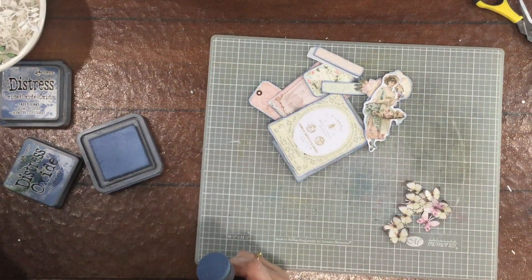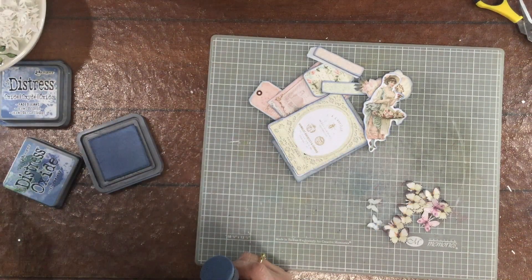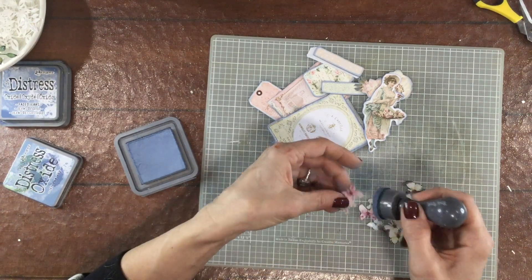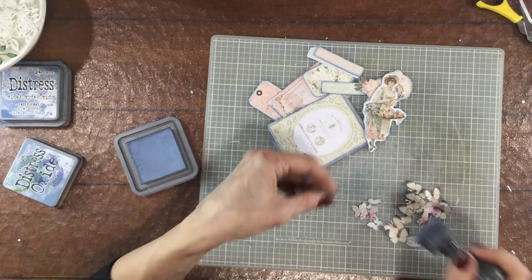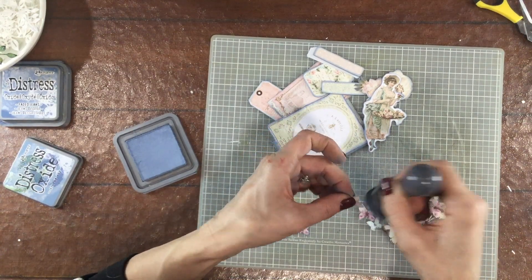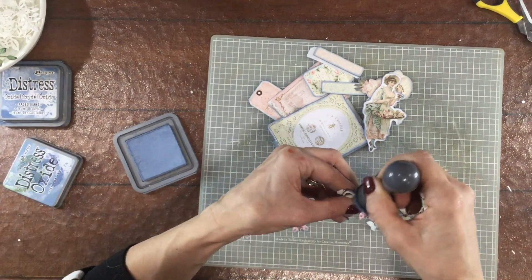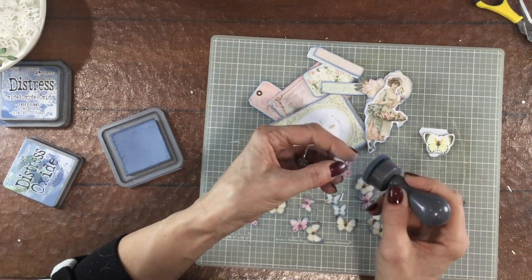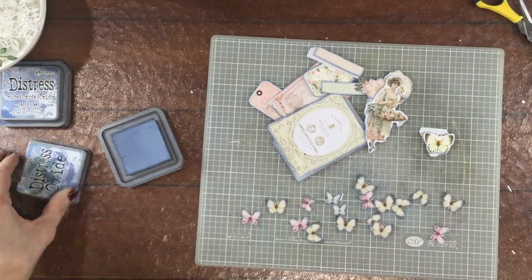Now I've added a whole pile of fussy cut butterflies to my pile of embellishments and I'm going to ink the edges of all of those butterflies as well, again using that Stormy Sky Distress Oxide. Looking at that stack of butterflies right now, I am a little surprised about how many butterflies I included on this layout.